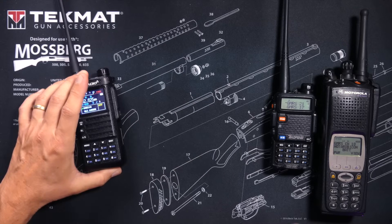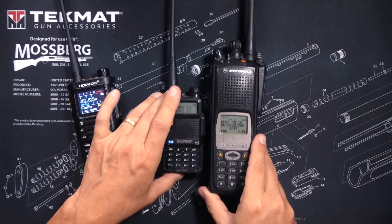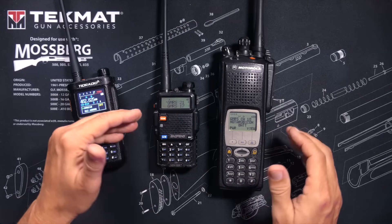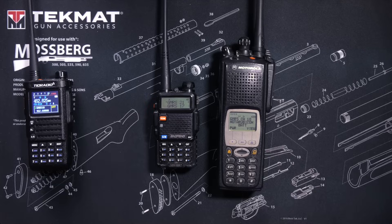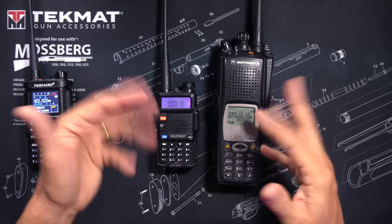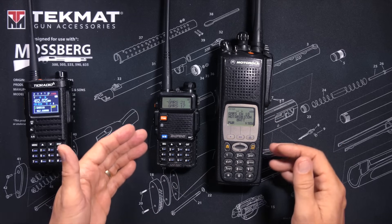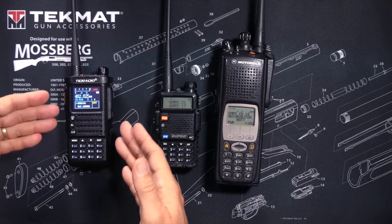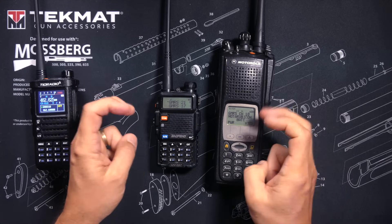In contrast to a GMRS radio, if you have a ham radio or a business type radio such as this Motorola XTS 5000 or this Baofeng UV5R ham radio, there are generally no presets and no limits governing what you are allowed to do on the radio. You can type in any frequency, any power setting, and any bandwidth that the radio is capable of and then just start transmitting. So that means that you can enter a GMRS frequency into these radios and use them to transmit on GMRS frequencies and talk with GMRS radios — but that does not make either of these two radios a GMRS radio.